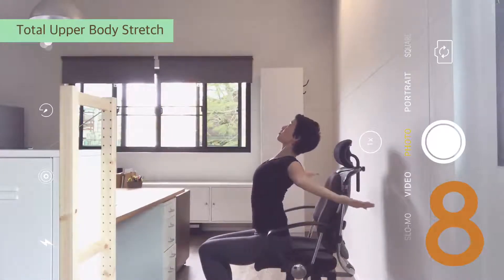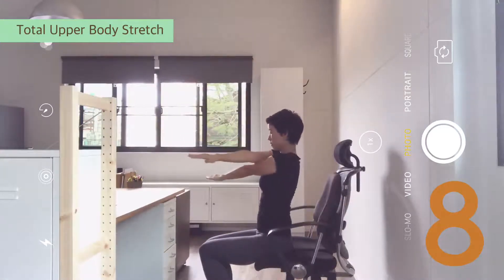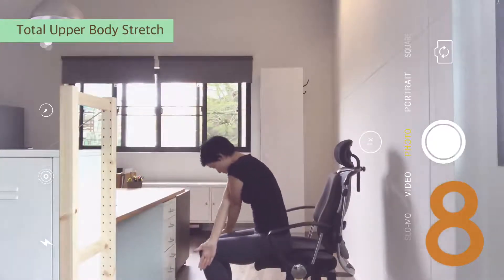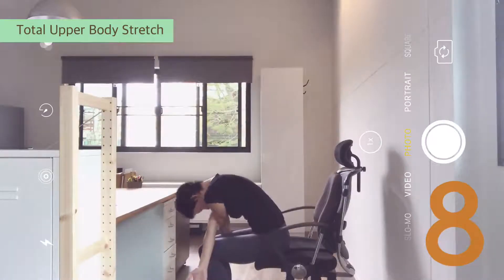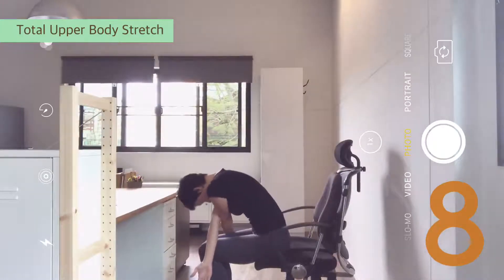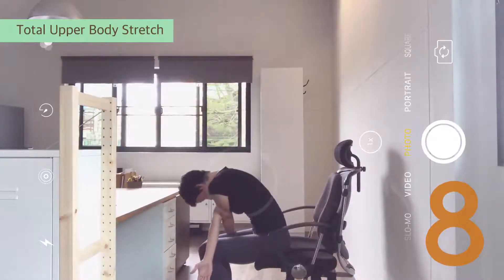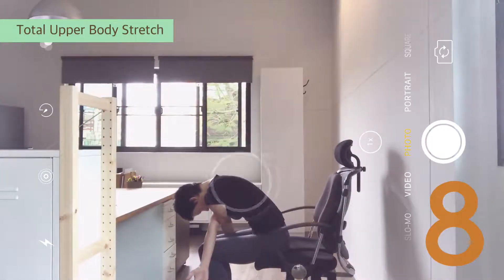One more. Inhale. Exhale, squeeze. Cross, palms out. Then round down. Arms crossed, dive down. Inhale up, exhale deep. Inhale, exhale. Pull the shoulders away from the head. Spread out the shoulder blades. Feel long in the neck. Then come up.